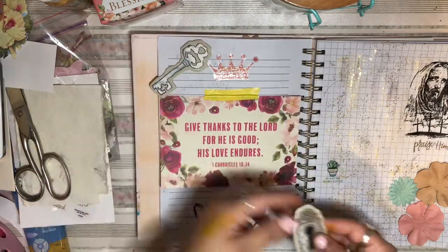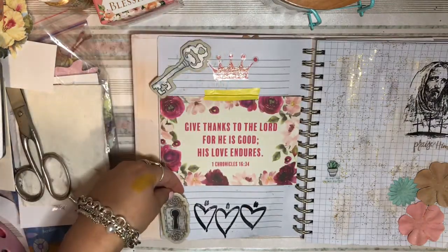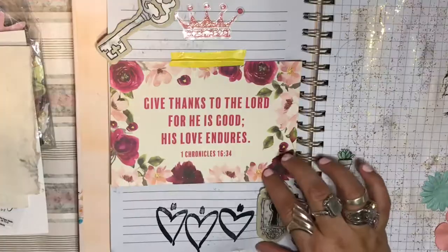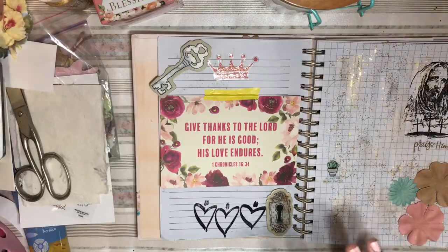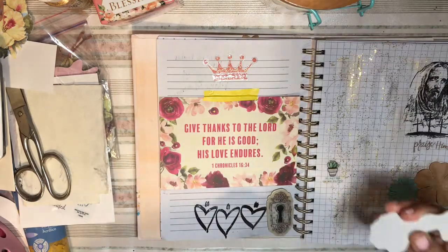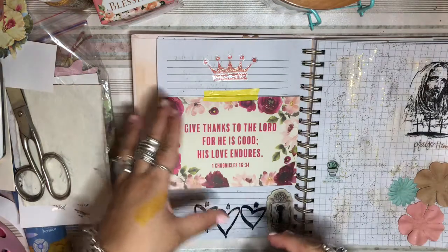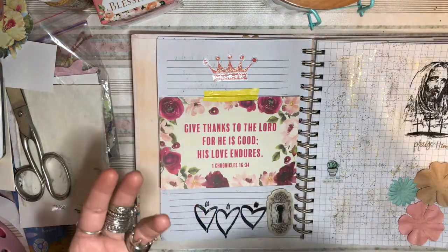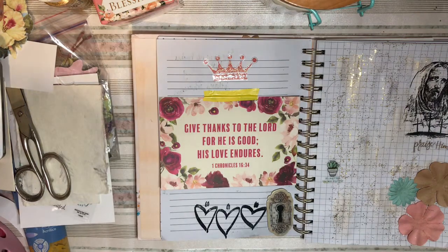That Jesus has the key to our heart — this represents that for me. I love that I can just make it junk journal-ish and for me it looks really pretty and just simple. Stickers just give me something, when I go back and read or write, that makes me remember.